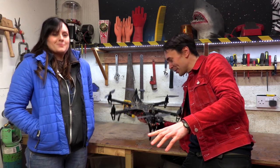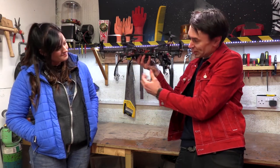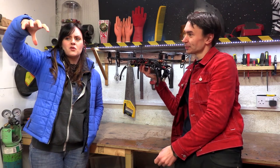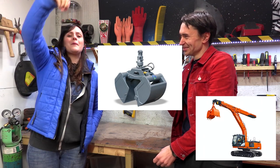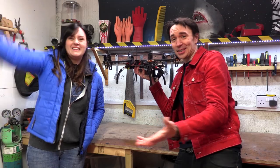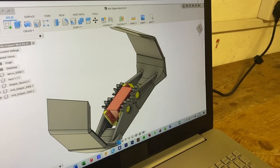That catapult was rubbish. But we've had a think and realised that with the drone, gravity is our friend in terms of dispensing jelly. We thought maybe we could have some kind of motorised thing that hung underneath the drone - like a grabbing bucket, like a clamshell on an excavator, that can scoop up the jelly and then drop it. That's the plan - let's make something.